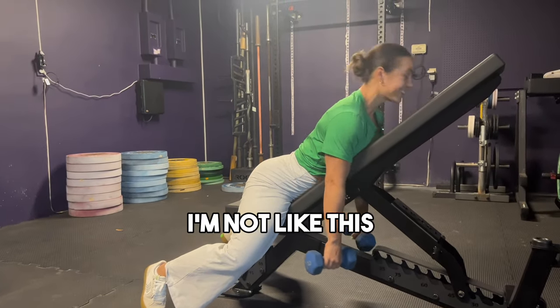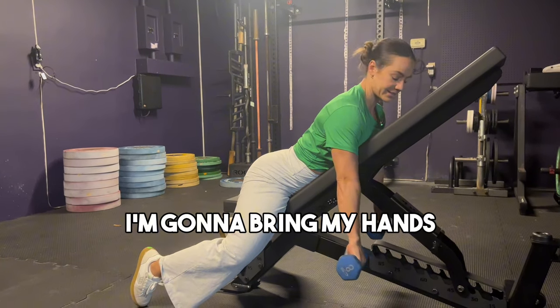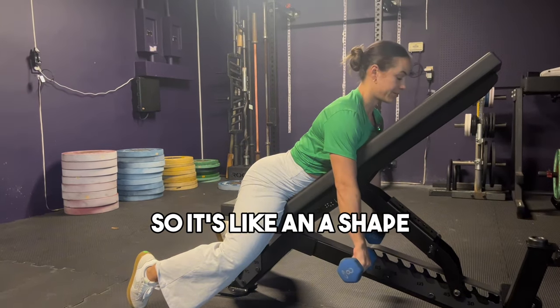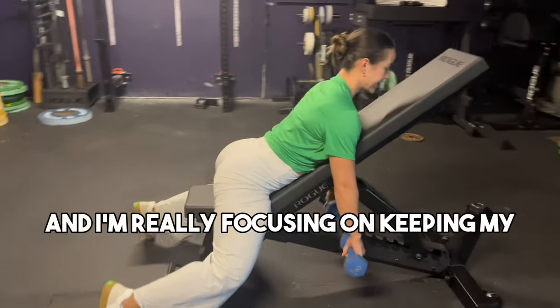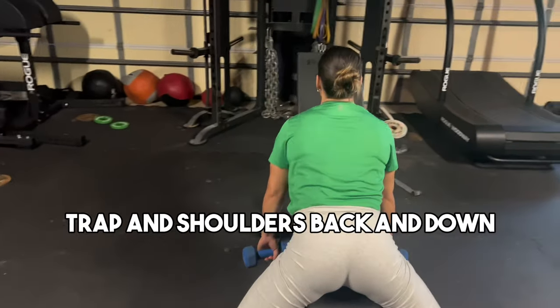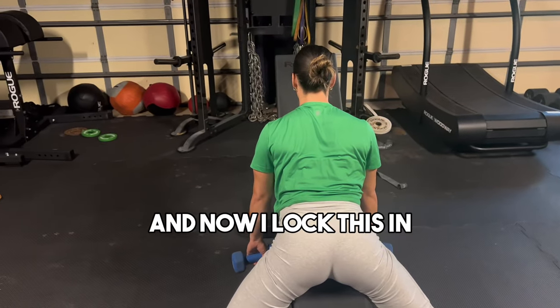Keeping my back arched, I'm going to bring my hands out and outside — like an A shape — so not low near my legs, but back and outside. I'm really focusing on keeping my traps and shoulders back and down, so down and back.